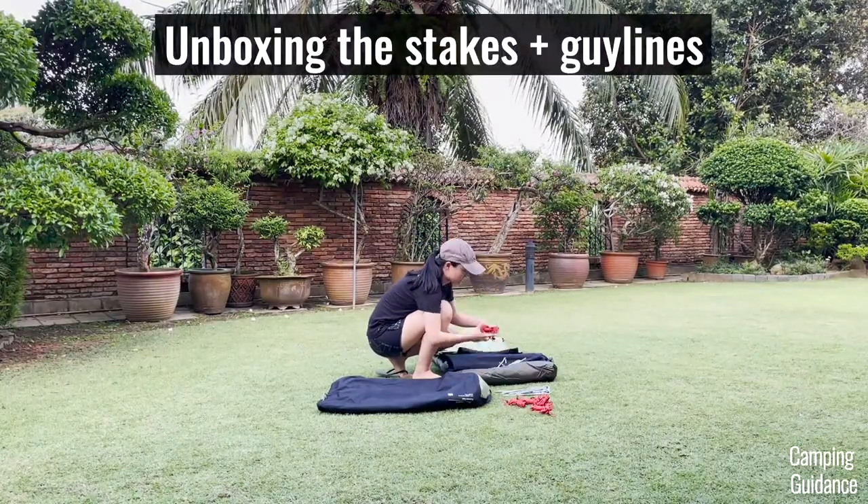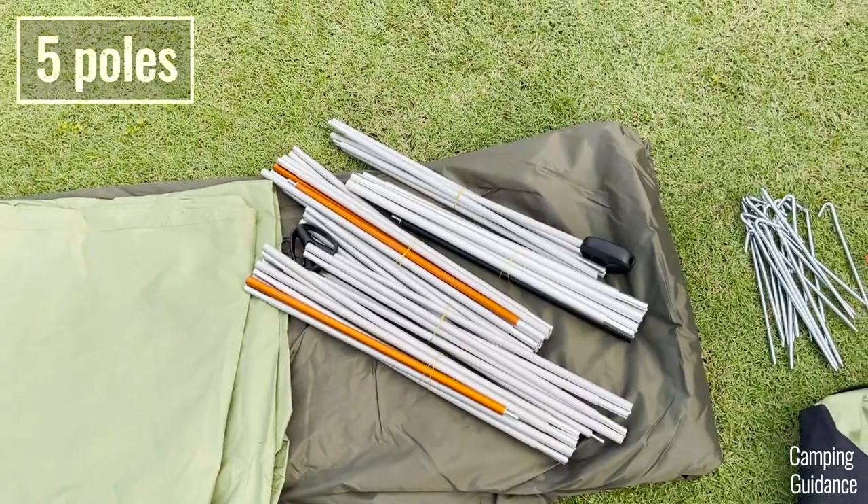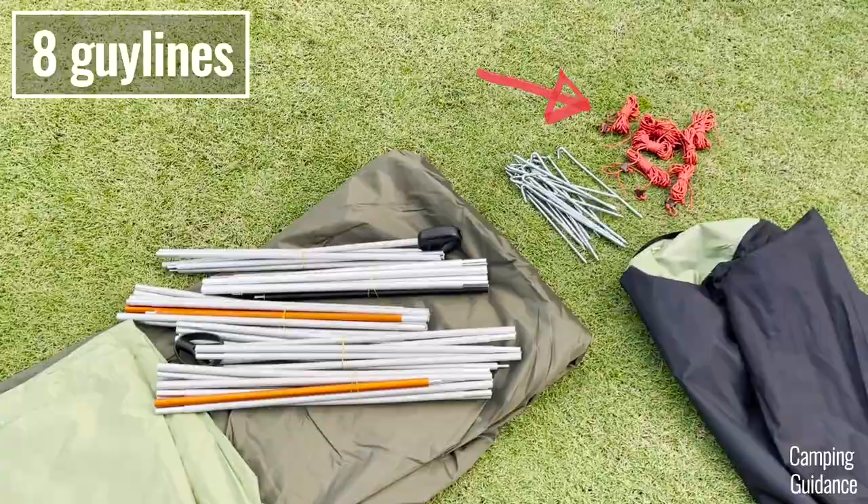I also took all the poles, stakes, and guidelines out of the carry bags, and basically I got these five poles, 18 stakes, and 8 red guidelines.